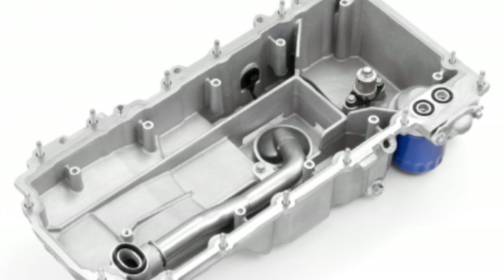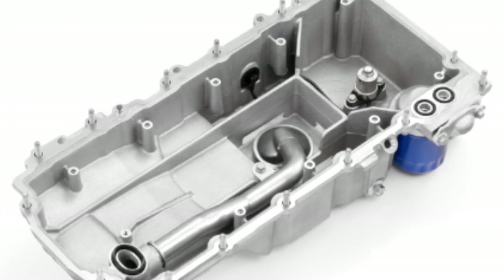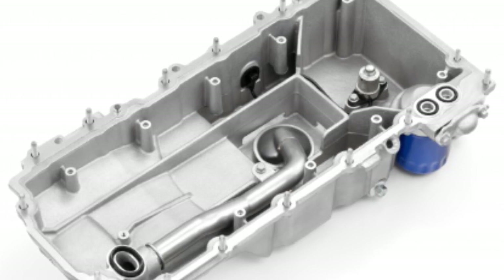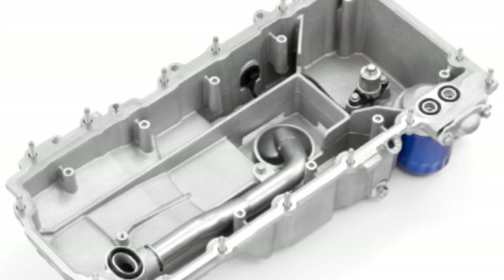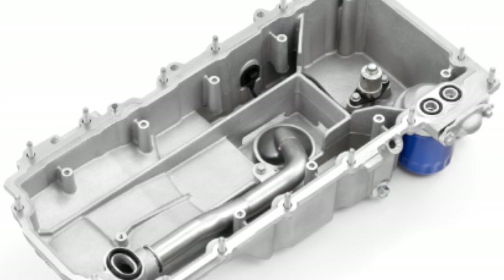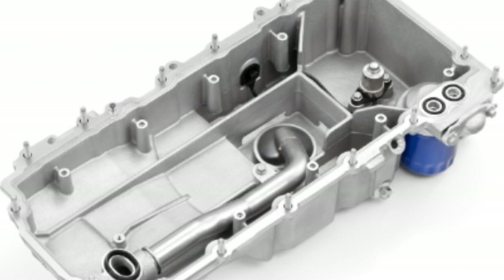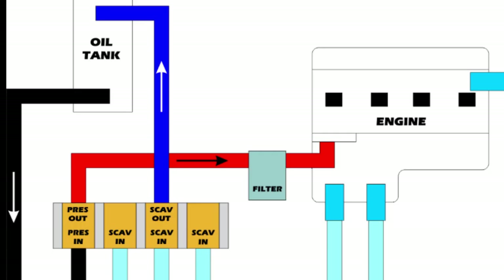So with a wet sump system, what are the problems? Why do we have the dry sump system in the first place? With a wet sump system, you have the oil pan underneath, and you have to accommodate that oil pan, so you have to have the engine mounted higher. That's going to affect your center of balance — you want most of your weight distributed lower — so that's going to take away from your handling. Also, it affects your aerodynamic efficiency because of the hump on the engine hood.